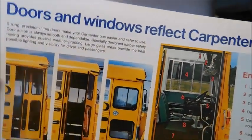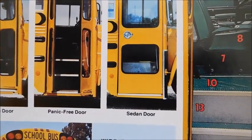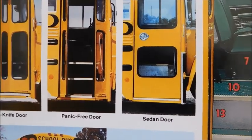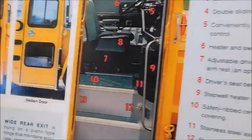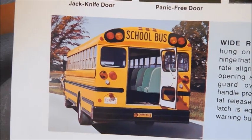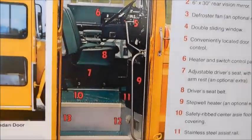Doors and windows reflect Carpenter quality. So we've got the different door options — we've got a jackknife, we've got a panic-free door, so that's where both doors actually open outwards, and then a sedan door. It doesn't look like we have a one-in-one-out door in this sales brochure. There's a Carpenter bus with its rear door open, and that photo has been in previous sales brochures, as has this photo of a Carpenter doorway.